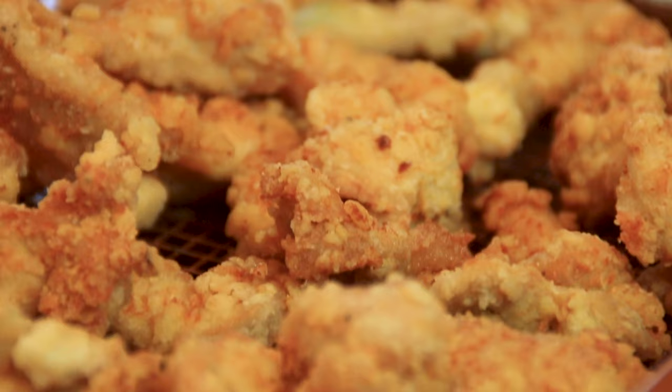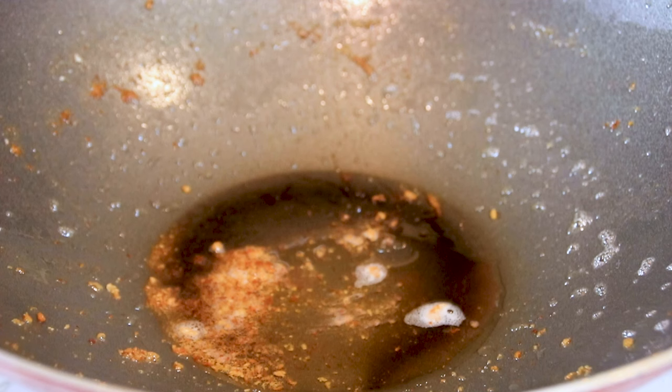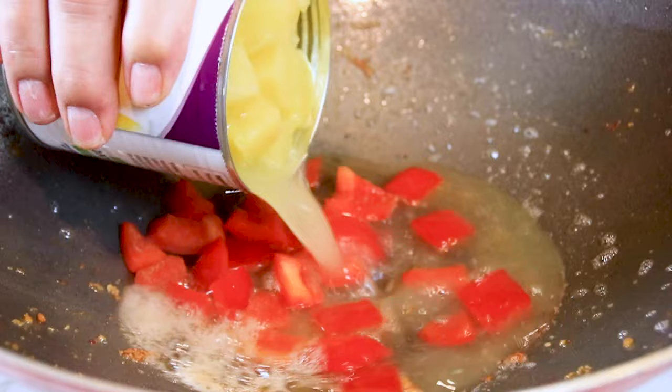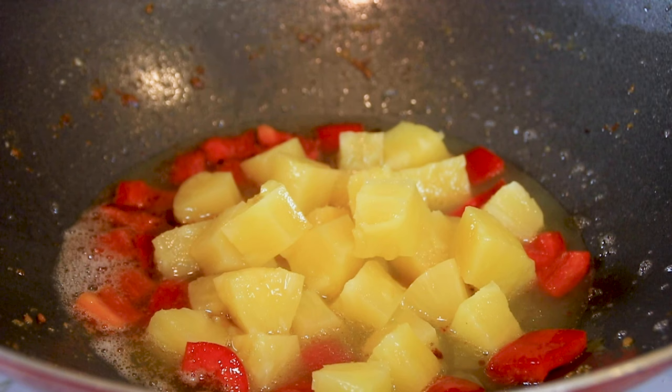Now, of course you could eat this as is, but we are not done yet. We're going to make our sauce using the same wok, only draining the oil. I'm going to add in about half of a medium-sized bell pepper, chopped, followed by a medium-sized can of pineapple — juice and all. You want the chunks, not the tidbits. It's better to use the chunks.